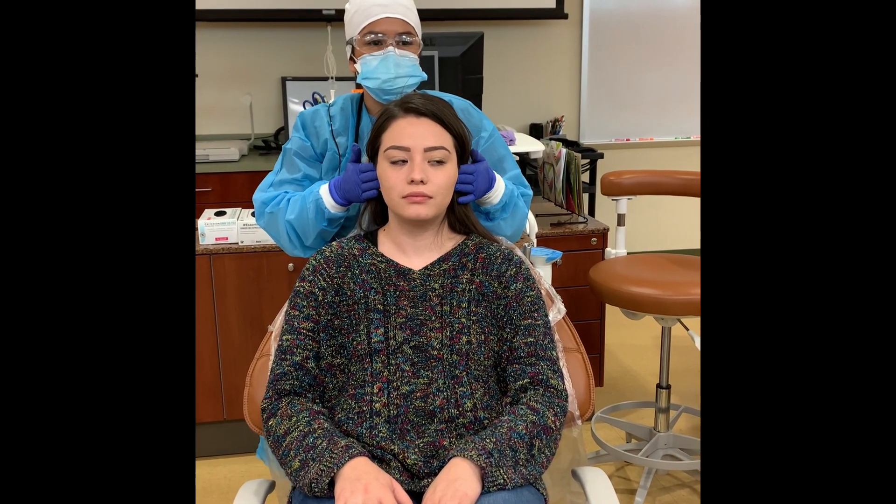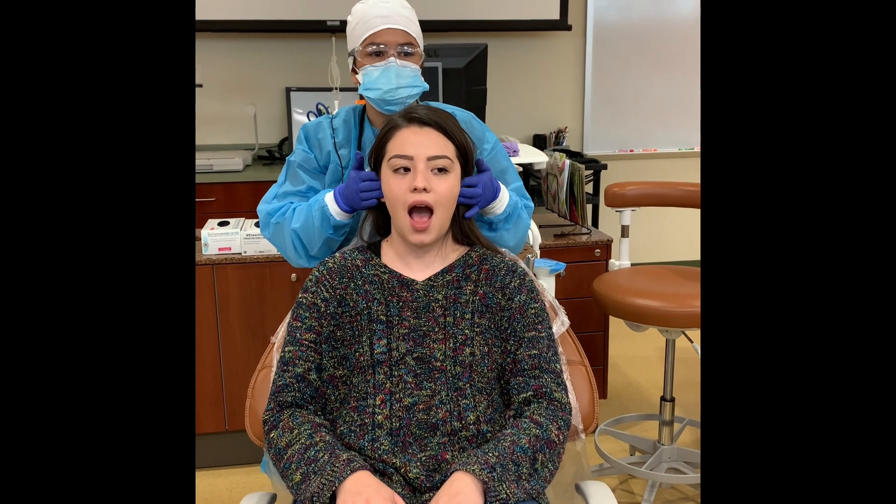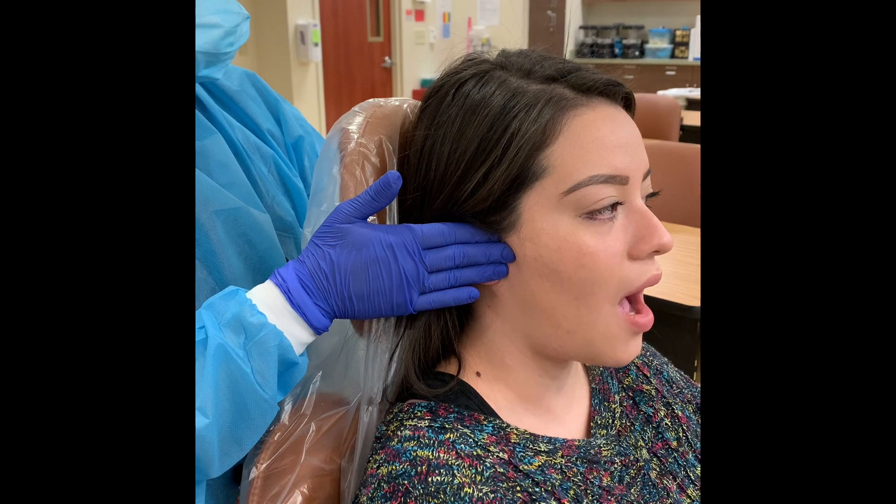Locate the TMJ in front of the tragus of the ears. Ask the patient to open and close, then shift the jaw from side to side. Notate any popping, clicking, grinding, or deviations.